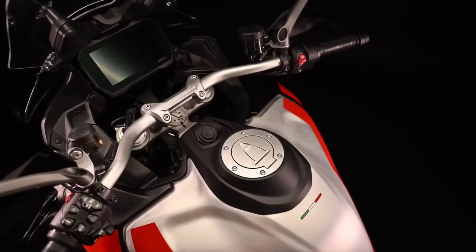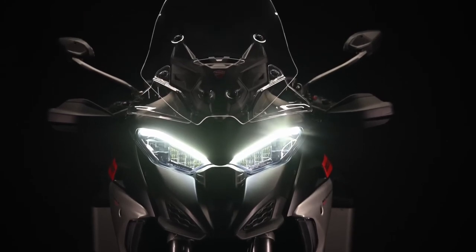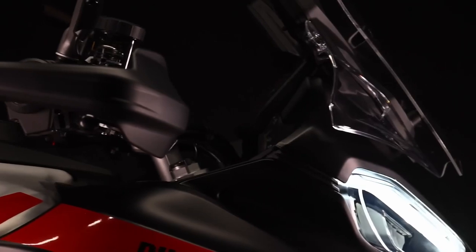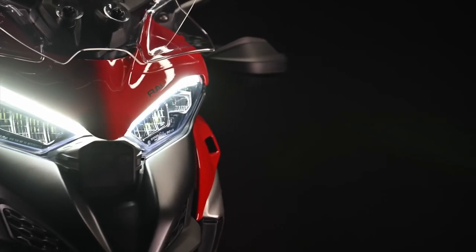The base price of the Rally will probably be around the 570,000 rand mark, which is a lot of money, but then I don't think there's any argument that it's also a lot of bike. Given the success of the GSA in South Africa, you'd have to think demand for Ducati's equivalent model will also be strong.